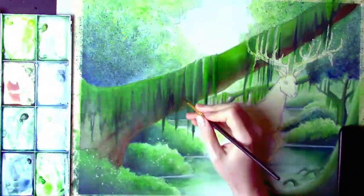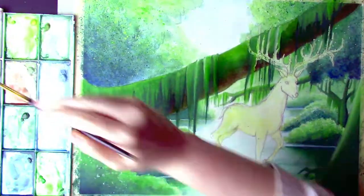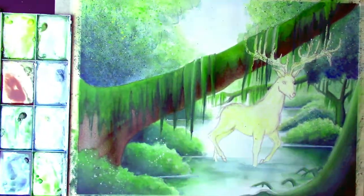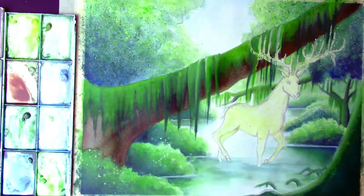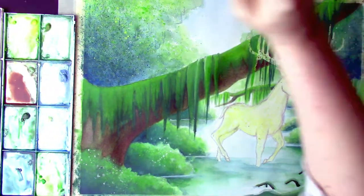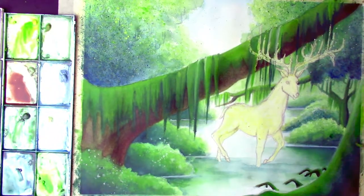Believe it or not, I've compacted 20 hours of film into just a touch over 20 minutes, so every minute you see here is roughly an hour of painting. It may look like I was able to do this in a day, but this painting was actually spread out over the course of two whole weeks.